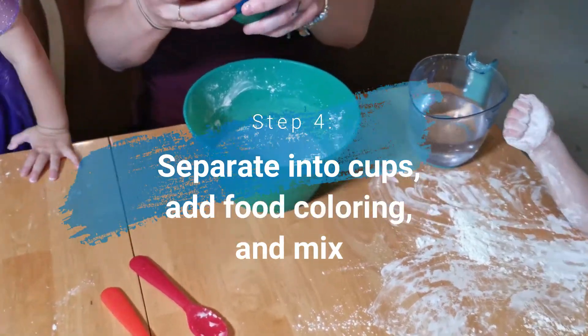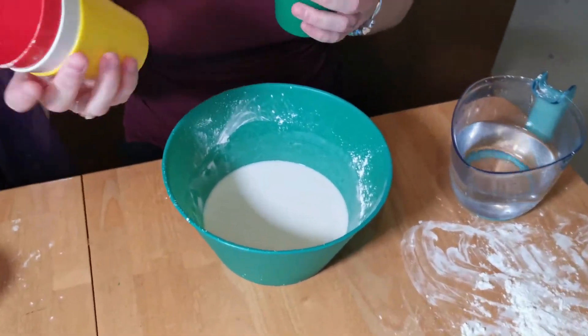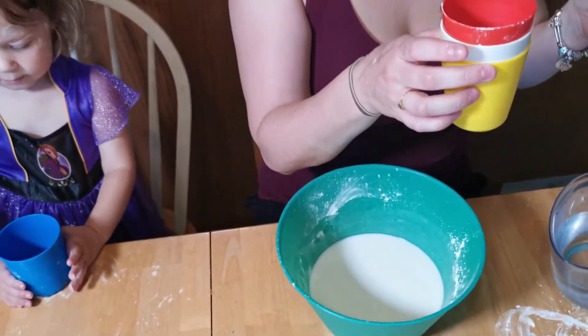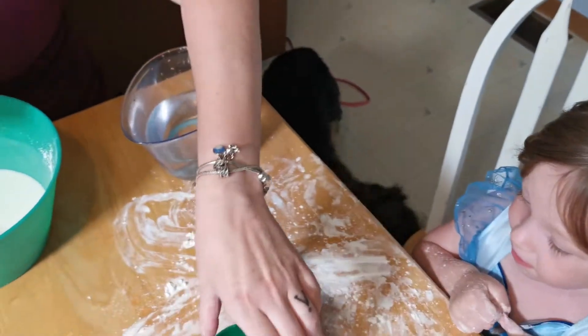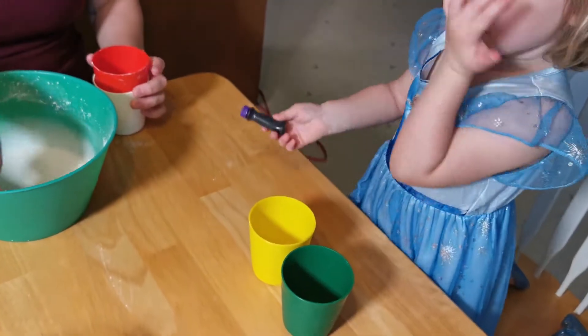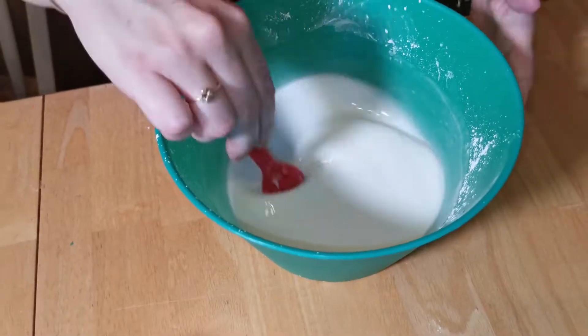Here's where you guys come in. You want blue? What other color do you want? You just want blue? Laya, which one do you want? Green. Green, what other color? Yellow? So you can have more colors. Okay, here we go.